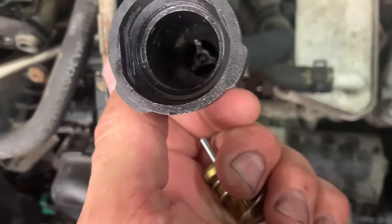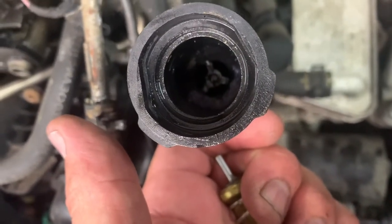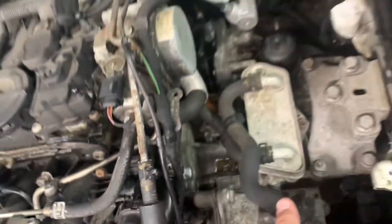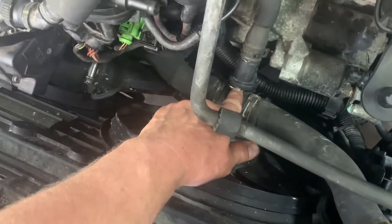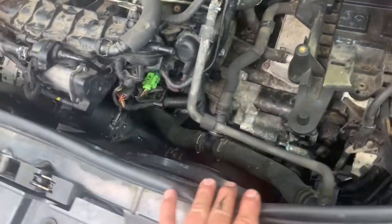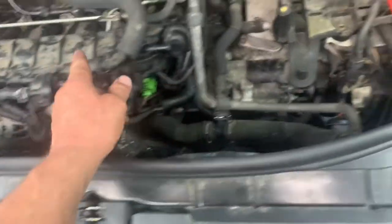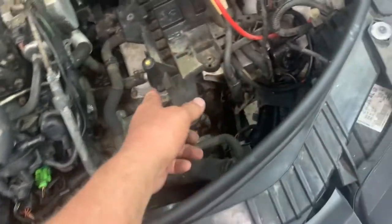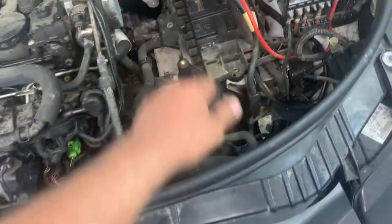Whatever you do, don't take that coolant line apart from right here — there's a thermal valve and spring in there that goes to the trans cooler. Now you can put the breather tube on — it goes from the top of the valve cover to the intake.